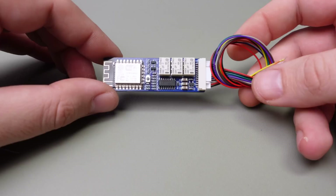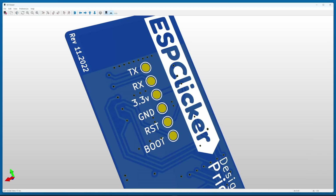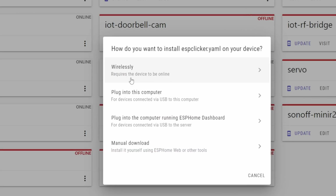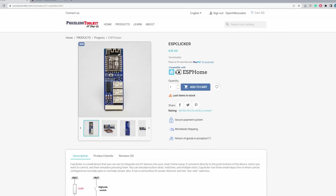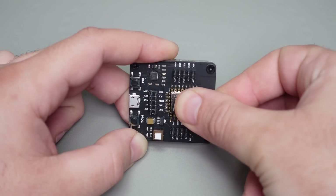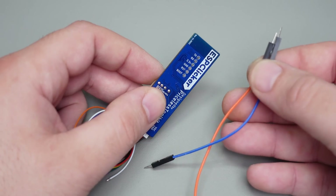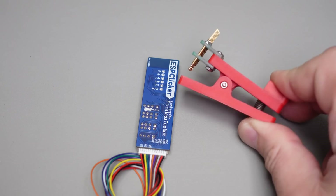After everything is soldered, we can upload firmware and configure it. As my boards get smaller and smaller, there is no more room for a programming connector. Since you only need to program it once and subsequent changes to the settings are done via Wi-Fi, it makes no sense to have a dedicated connector. For those who decided to solder the board on their own and don't want to buy a ready-made device from my store, you have several options: use a programmer to program and test the ESP module before soldering, solder jumper wires, use Pogo pins soldered on a proto board, or even better, use a Pogo pin clamp fixture.